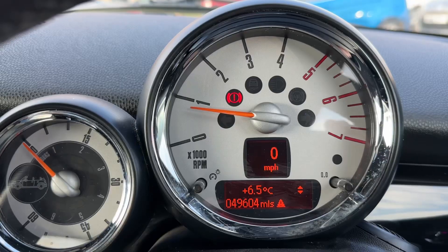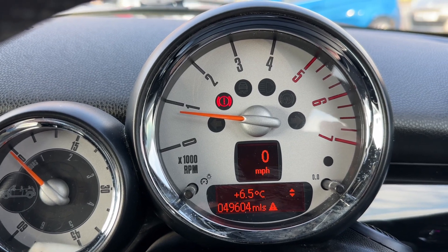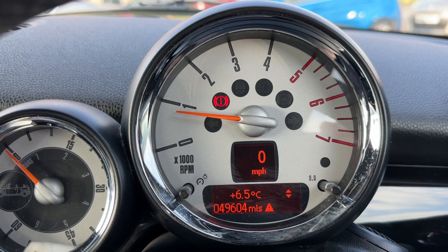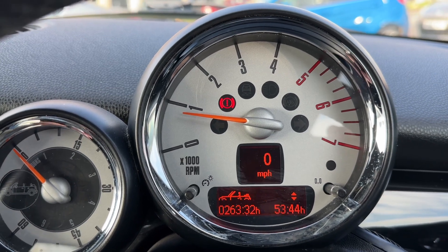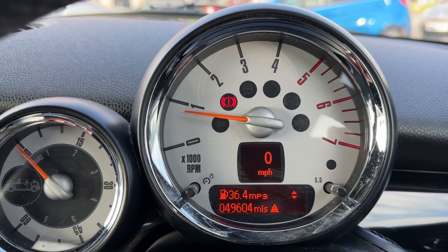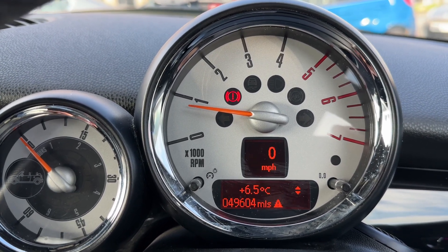Now that we're inside the car, we're going to start with the dials. In the center we have the rev counter, the digital readout for the speedometer within that, and then below that the total miles of this car which are 49,604. You can change the information displayed in that section by pressing a button on the end of the left-hand stalk for various bits of trip computer, fuel economy, and car information.